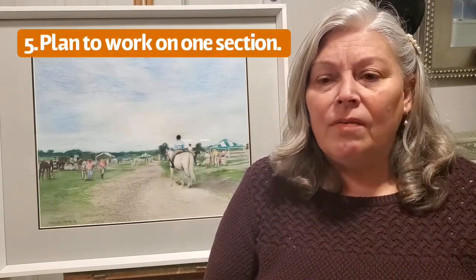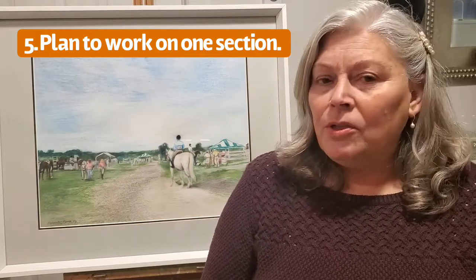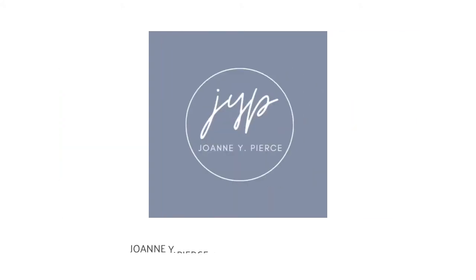And number five, choose a section of your piece and tell yourself I'm only going to work on that part today — for example, a horse's head. And before you know it, you've worked on the entire body. I hope that these tips help you to get in the groove. See you soon. Bye-bye.